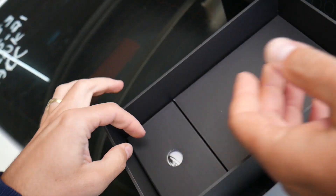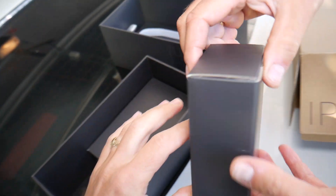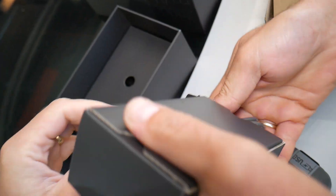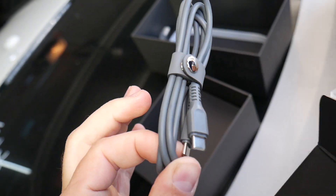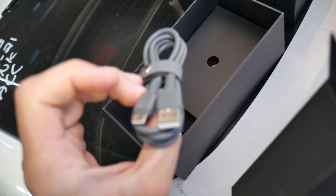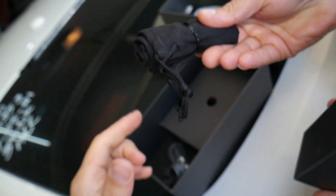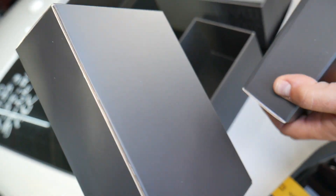This is the jump starter itself, and underneath you have the accessory box. Let's go ahead and open it one by one to show you what it comes with. There are two USB cables — one is USB-C, and it has a button on it, which is amazing. The manual is right here; it will teach you how to use it step by step. There's also a USB-B to USB-C cable, a pouch, and the clamps.